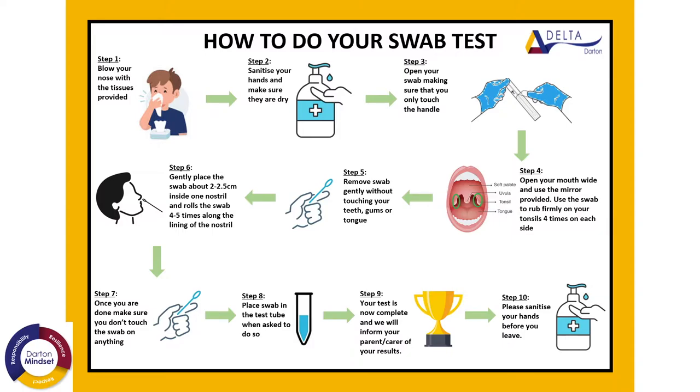You will then need to follow the instructions shown here. Step one: blow your nose with the tissues provided and place these in the bin in front of you. Step two: sanitise your hands, making sure that they are dry, before opening the swab packet from the end where the arrows direct.